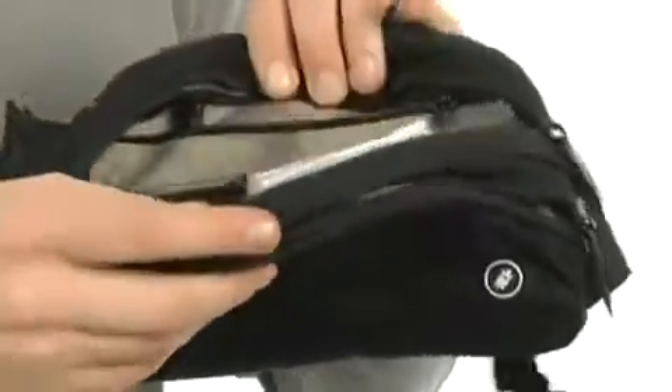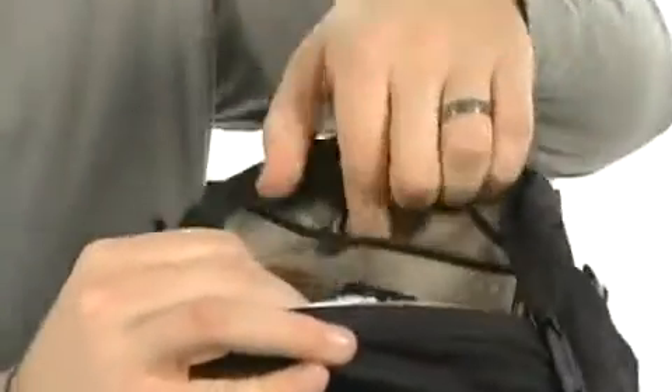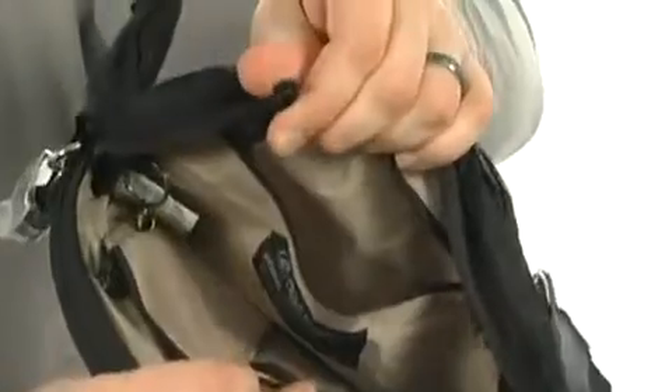And these are really low-profile, streamlined zippers that are protected. You can see here that you have even more storage and organization. On the other side, there are slip pockets as well and zipper pockets. There's even a nice little clip here to put your keys on.